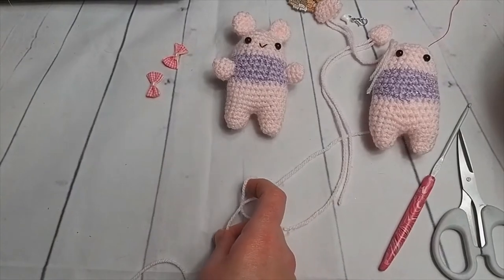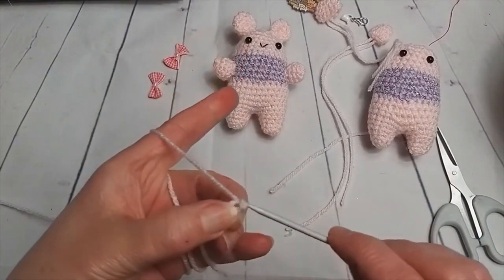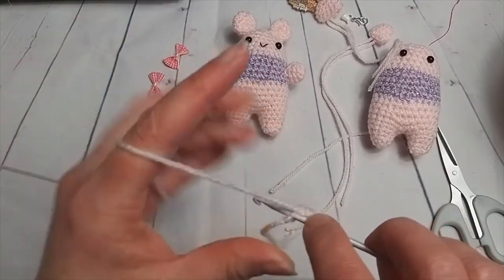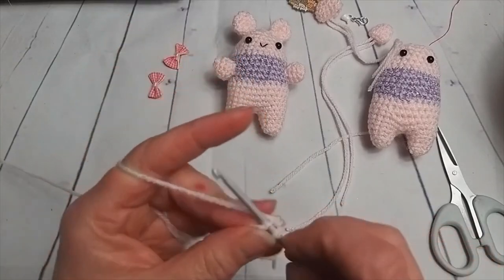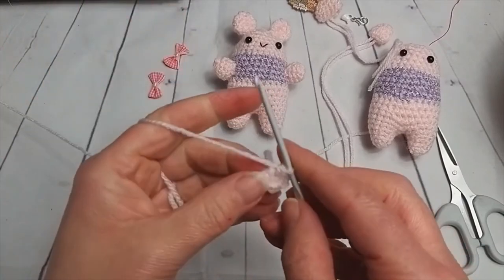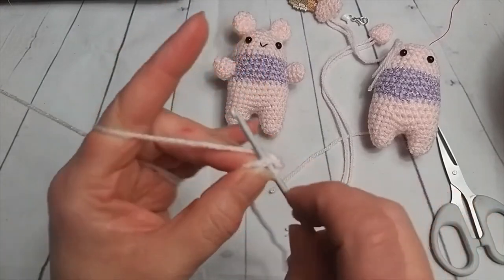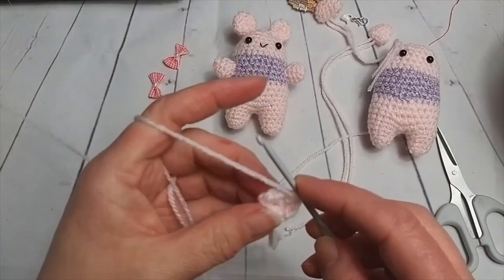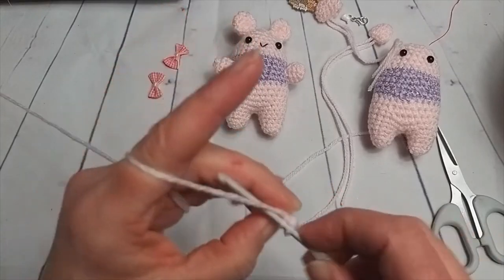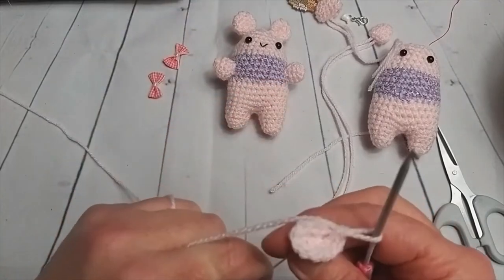Slipknot. The computer's just come on — let me turn it down in case notifications start pinging. Right, so we have our slipknot, our two chain, and our six double crochets into that first chain. One, two, three, four, five, and six. I'm doing the ear first — I should have told you that. Now I'm going to do two double crochets in each of those six to give us twelve. So we've got one, two, three, four, five, and six — so we have twelve double crochet stitches to be working on now.